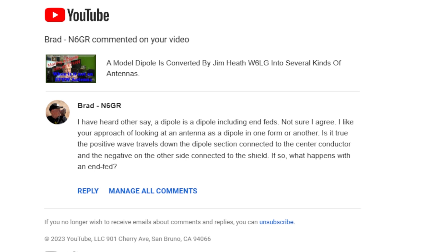I like your approach of looking at an antenna as a dipole in one form or another. Is it true that the positive wave flows down the dipole section connected to the center conductor and the negative on the other side to the shield? If so, what happens with an NFED?